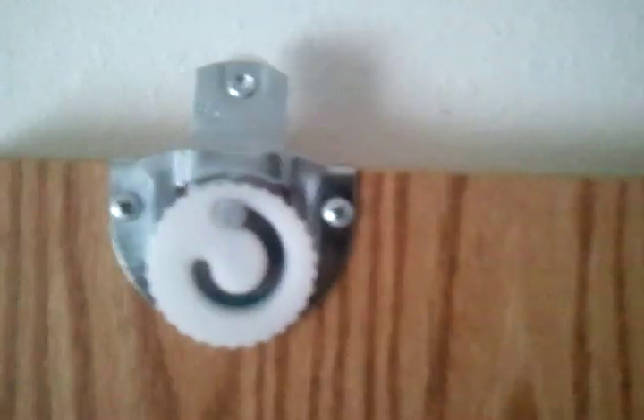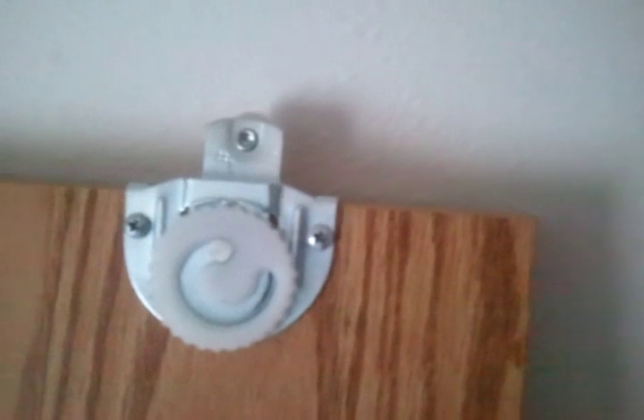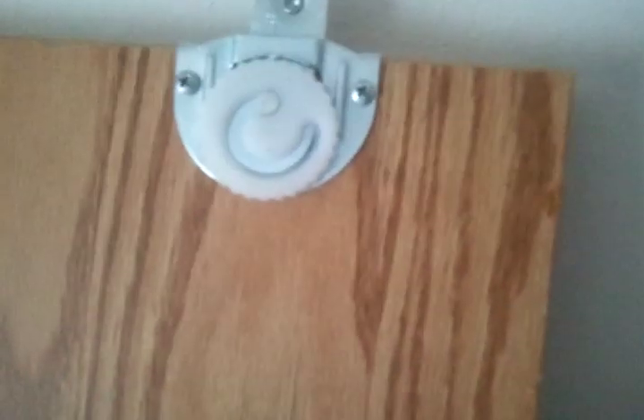Something pretty important here that is really subtle - can you see the difference between this door and this door? There are different gaps. This front one will go in the front and this one should go in the back, and it gives more space so that these can pass each other.